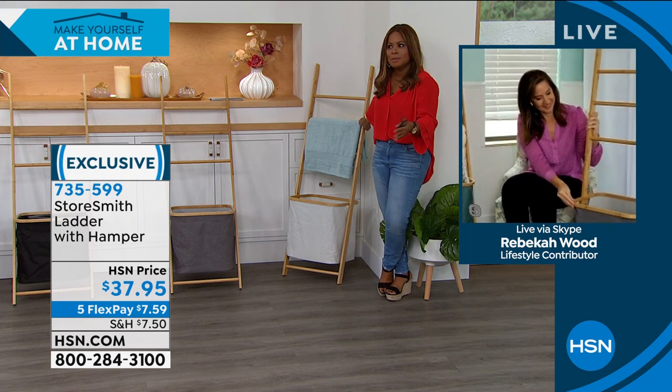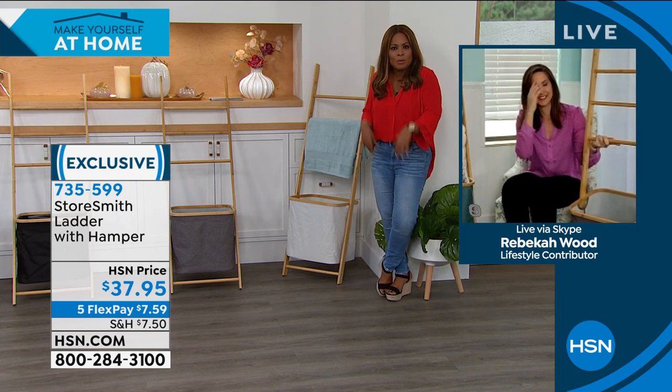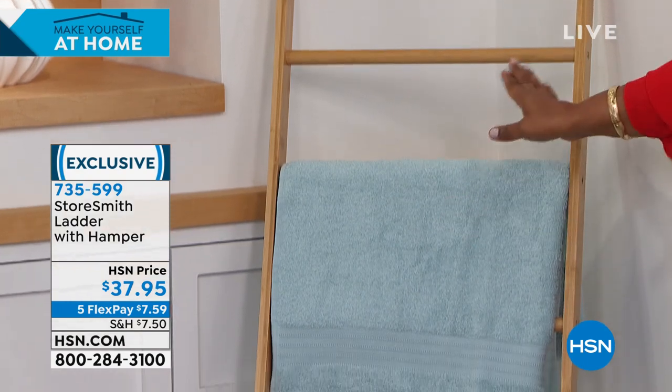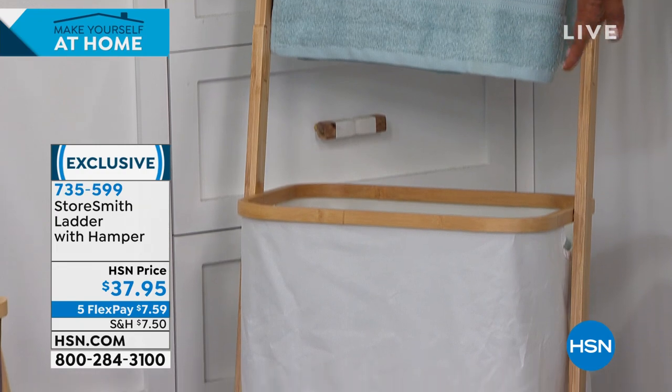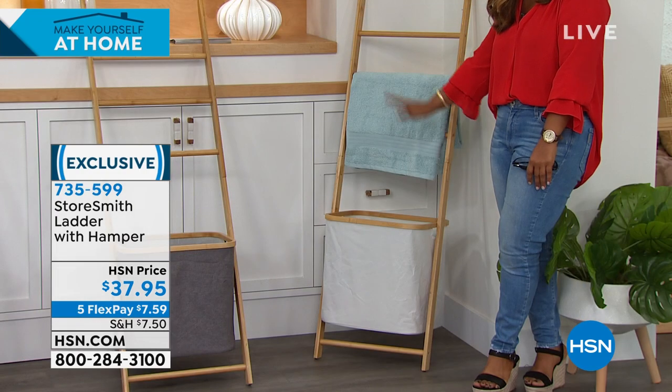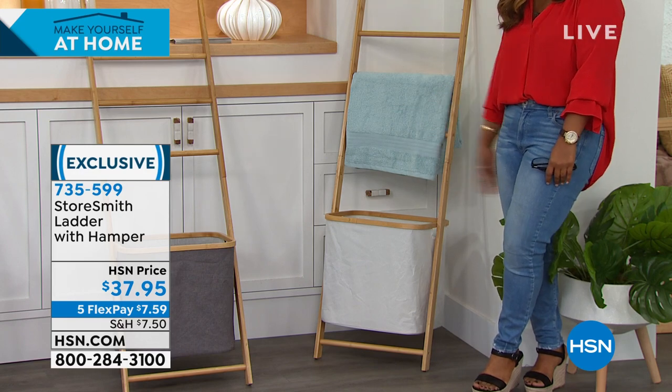It's functional and practical at the same time because we all have extra towels, blankets, and throws. Sometimes there's something wet, like a bathing suit or workout clothes, that you need to air dry. This ladder design is not only beautiful but perfect. And of course you've got that hamper as a catch-all for soiled clothes, toys, or extra towels. The ladder design is very popular for blankets, towels, and even stockings at Christmas.